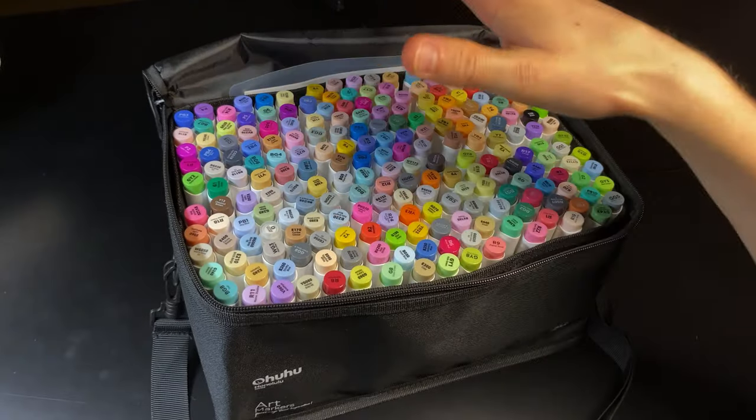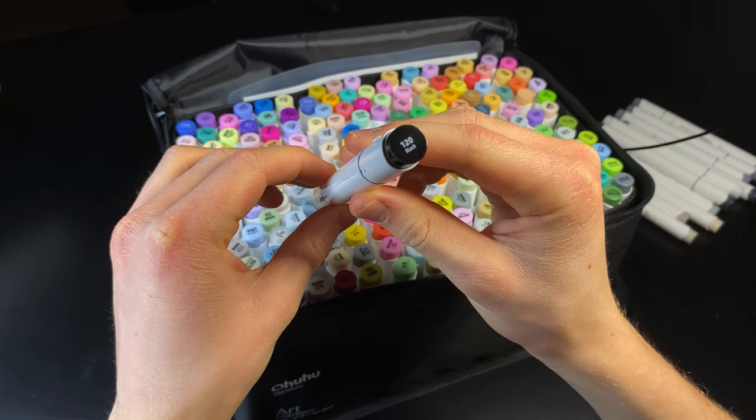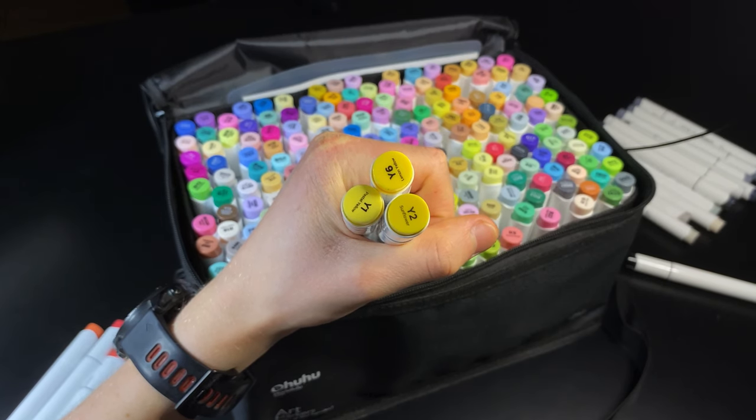The exact markers I'm going to be using for this project are a variety of cool and warm greys as well as a black for the darkest shadows. I'm obviously going to be using some reds for the rear light and some yellows for the number plate.